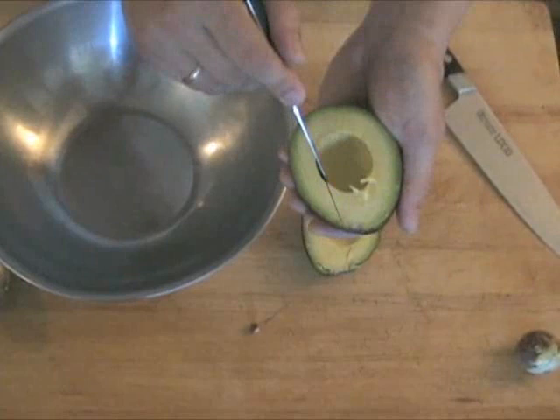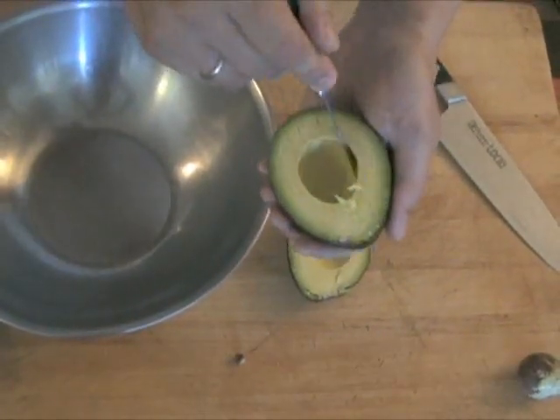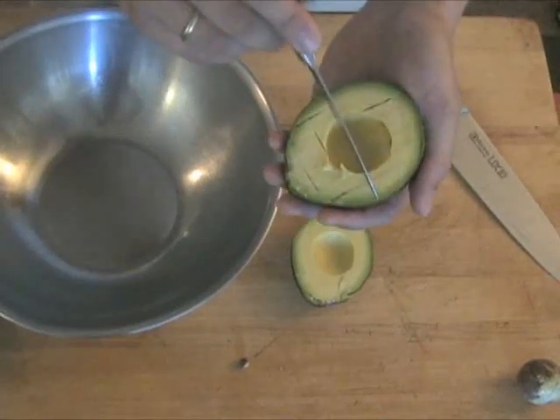To dice the avocado, make a series of parallel cuts through the flesh at regular intervals using a paring knife. Be careful not to let the knife cut through the skin and into your hand. Rotate the avocado 90 degrees, then make another series of parallel cuts with your paring knife.